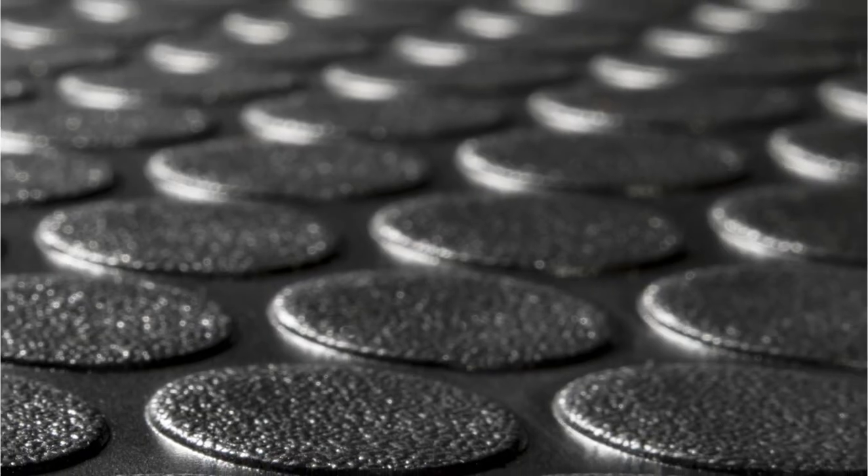Hey guys, it's Sean and Abby with RecPro.com. Today we're going to talk about our RV coin flooring. Our coin flooring, first and foremost, is industrial grade rubber, so you know it's tough.